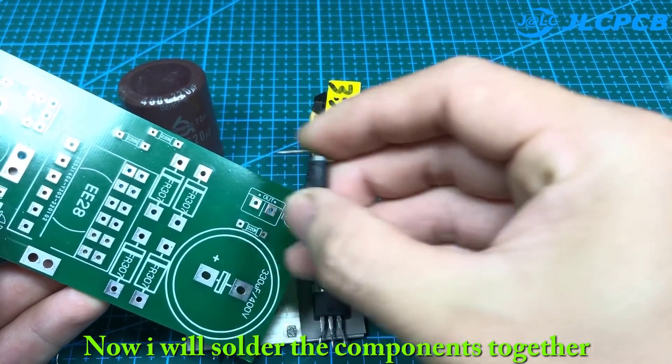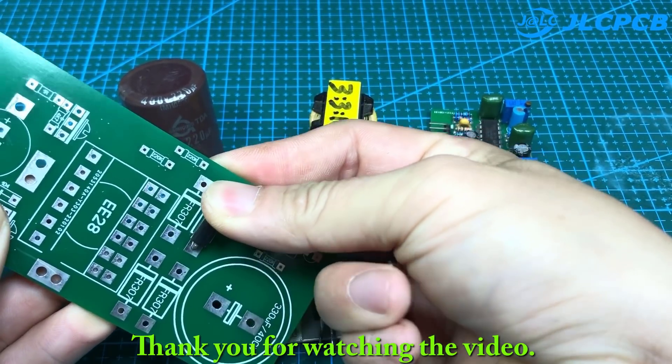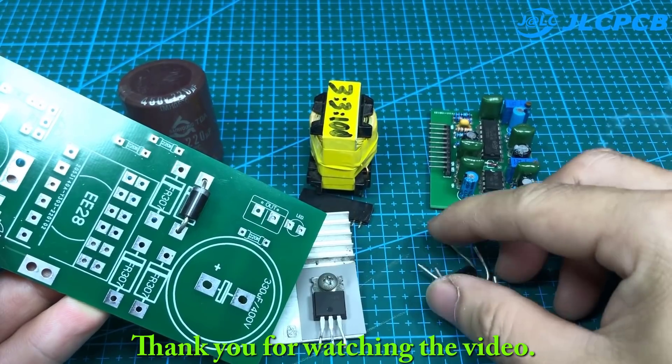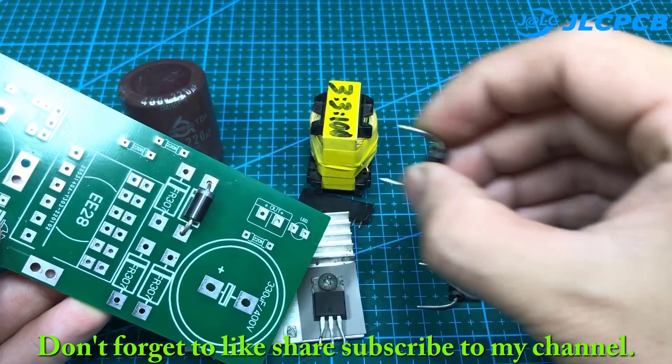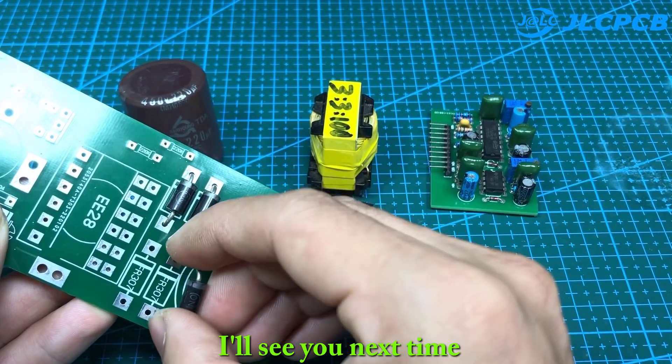Now I will solder the components together. Thank you for watching the video. Don't forget to like, share, and subscribe to my channel. I'll see you next time.